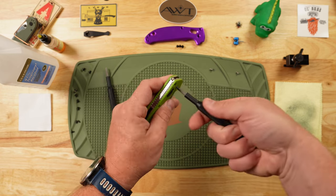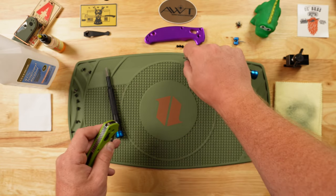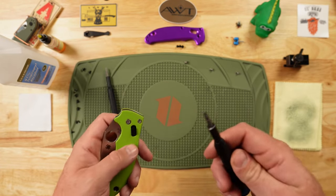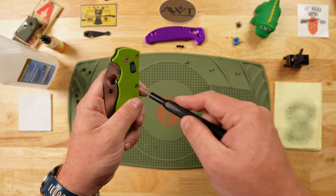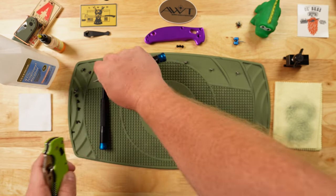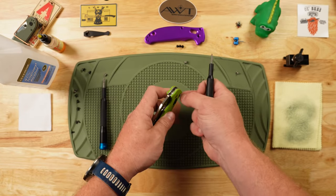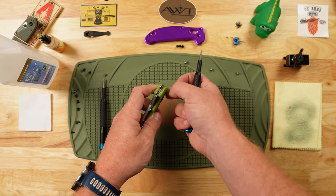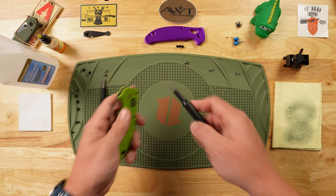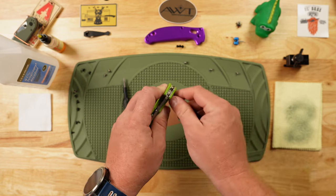Let's go ahead and take the pivot screw out. That gives us one side off. Let's take the remaining screws out on the other side. A smarter Bubz would have probably practiced this ahead of time because it's been a while since I've taken apart a Manix. But you're getting my inadvertent 4am wake-up knife disassembly — I'd rather do this and be productive than lie awake in bed.